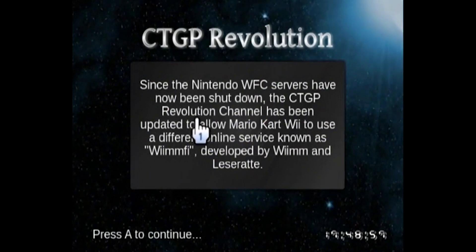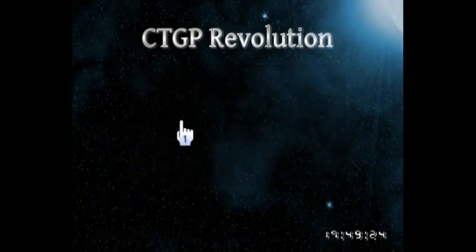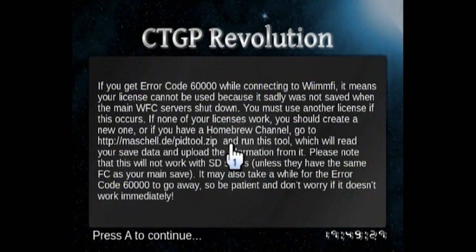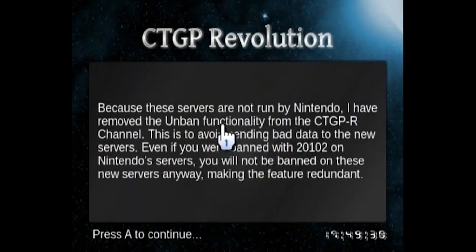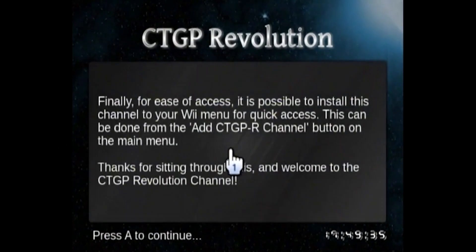On the preview screen, it tells you how to add custom tracks that you can download or make yourself. It also tells you about a new service — you can actually play this mod online with other people, even though the official Nintendo servers have been shut down for a few years now. They are using their own servers to host online, so you can actually play this online with other people, which is pretty cool.